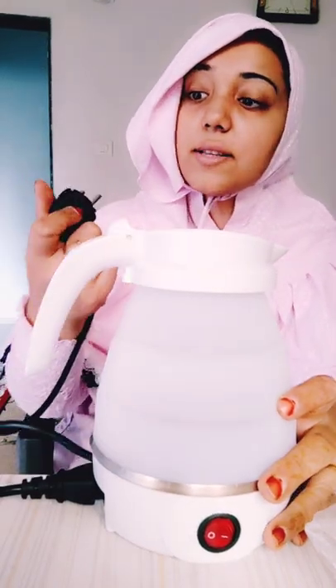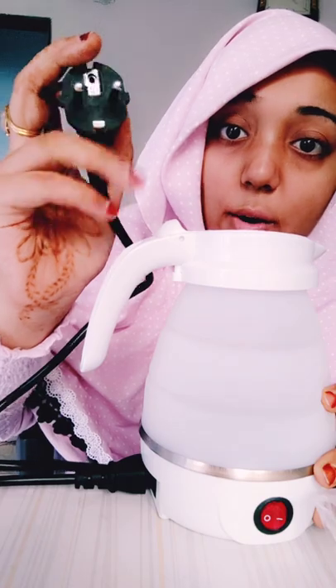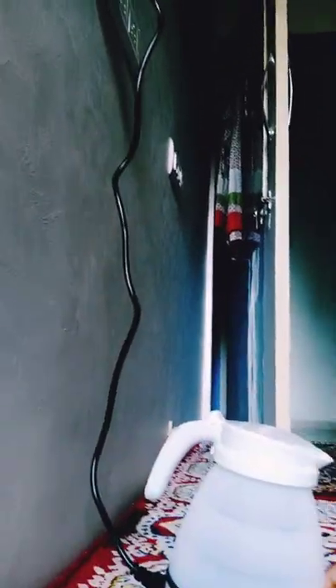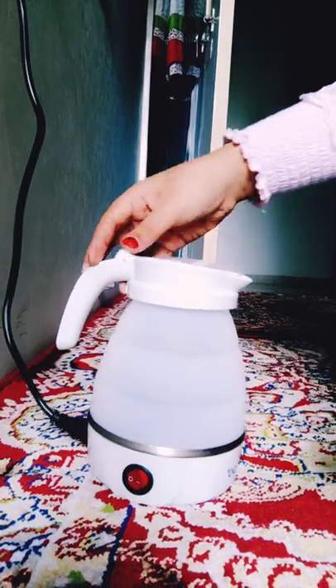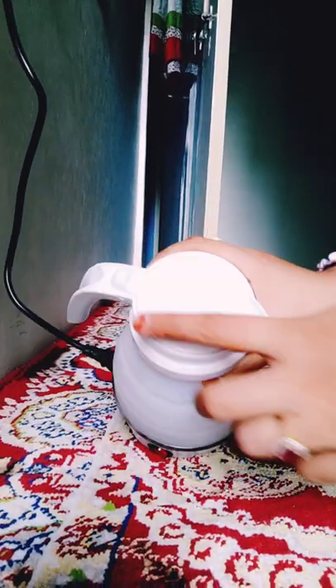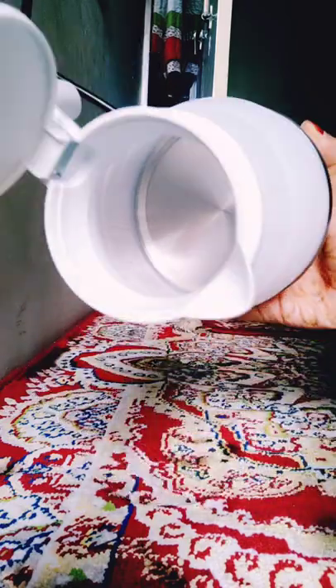I'm going to place this right over here so you guys can see. Now I'm going to place it in the socket — it's got a two round-pin socket. I've already plugged it in and this is how it looks. There's a button which opens the lid and there's a steel base inside.